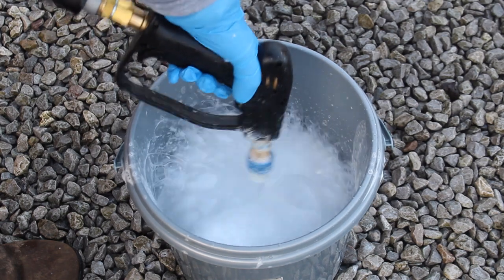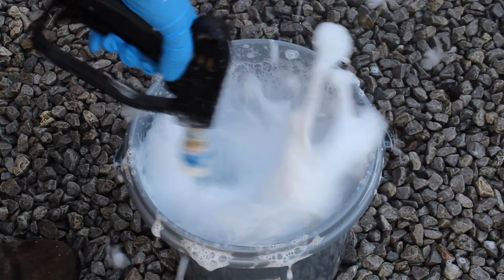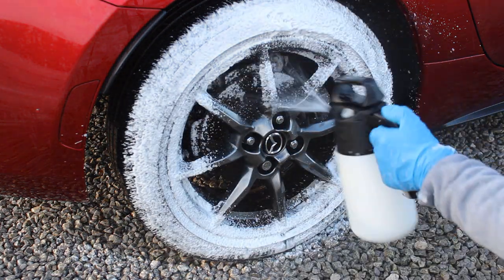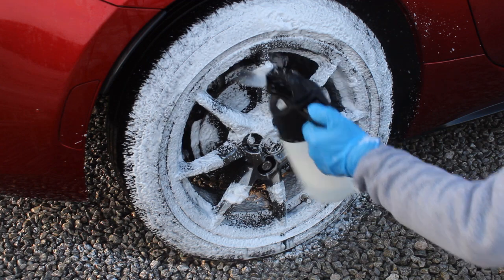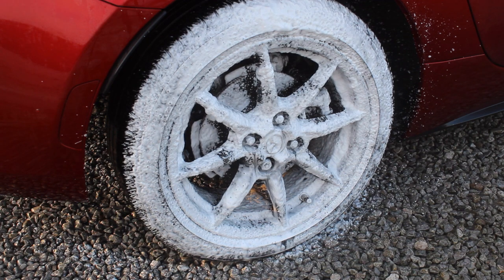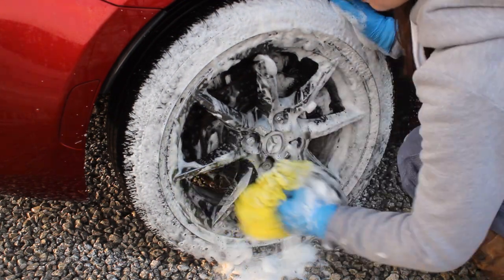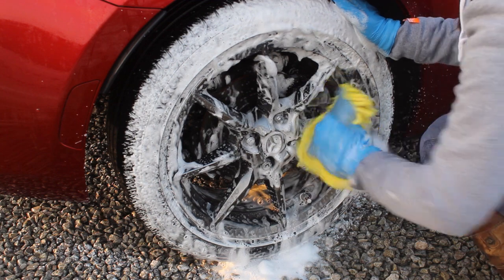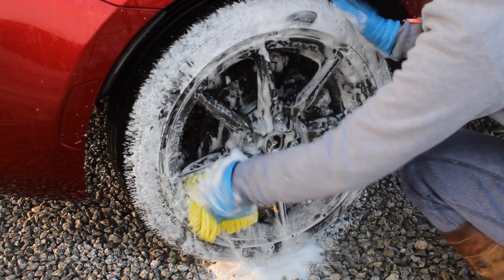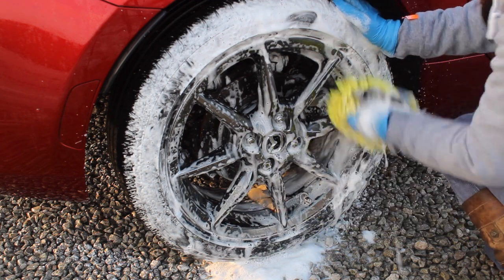Next I'm moving on to the wheel shampoo. I used it in a couple of ways: in an IK foamer at 10ml per 500ml of water, and also in a wash bucket with just enough water to submerge the tools and about 5ml of product. First I foamed up the wheels with the IK foamer, then cleaned them using a wheel-release style brush, microfibre wash mitts, and a hog hair brush.